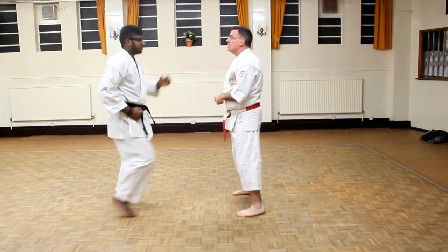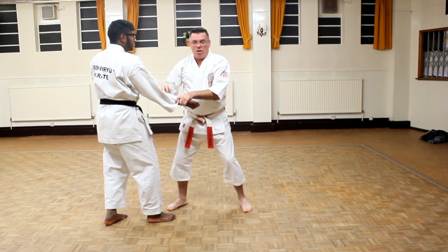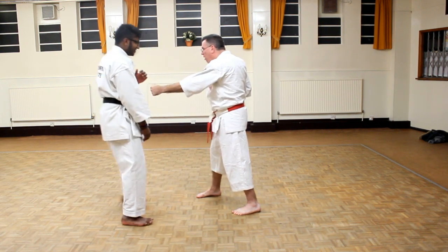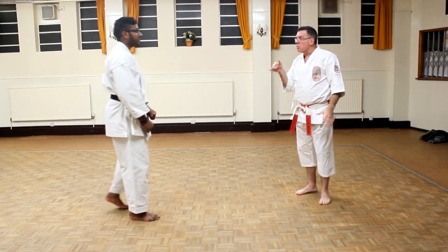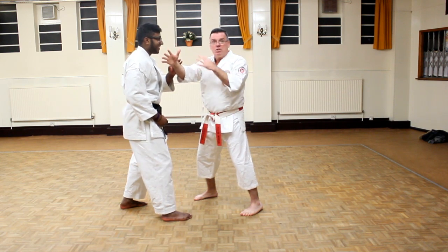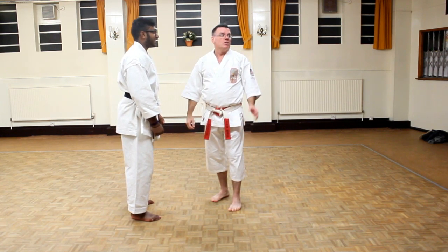Then we do Sandan Kumite — three punches. One, two, three. In the beginning I'll start there, throwing two then three punches. Your partners after a while don't like you doing that to their bodies, so you have to have focus where you can throw the punch and stop it. If you learn from this distance to block three relatively quick punches, then when a guy is coming at you out in the open it seems like slow motion. That's the reason we do it.